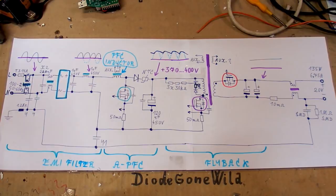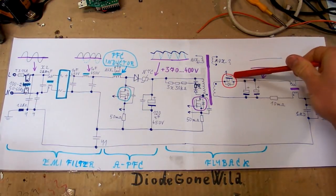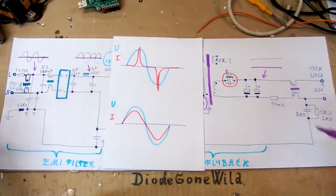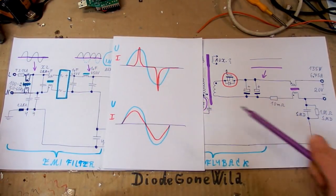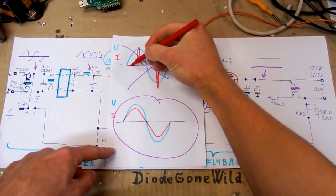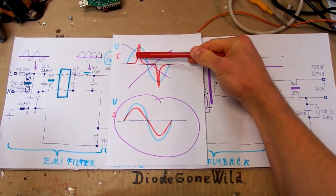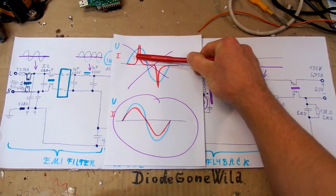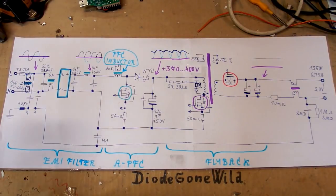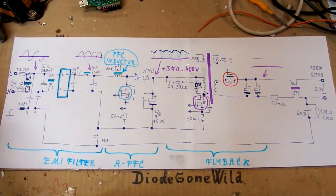Here's the simplified schematic - it's basically a flyback switching power supply with active power factor correction and synchronous rectification at the output. The power factor correction is required for higher power supplies so they draw a sine-wave current from mains instead of peaks just near the peak of each half cycle. This kind of peaked waveform causes more losses in wiring, distribution transformers, and generators. The power factor correction adds complexity, so it's only used in higher-power supplies.